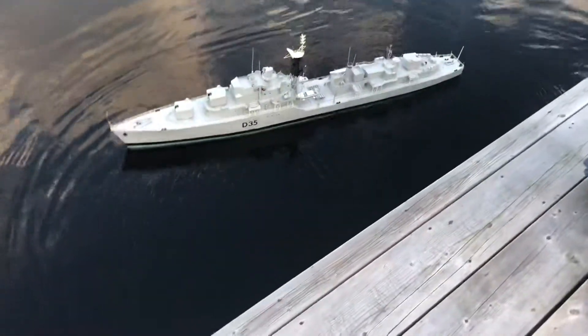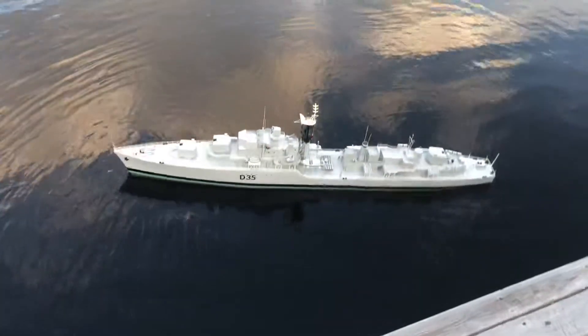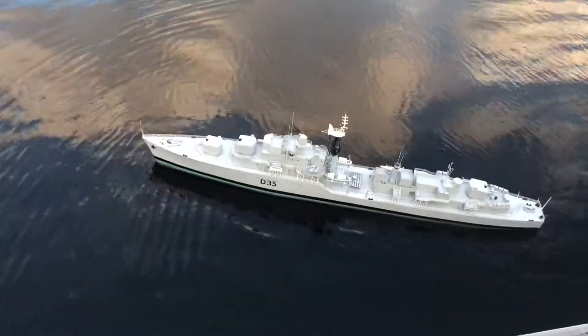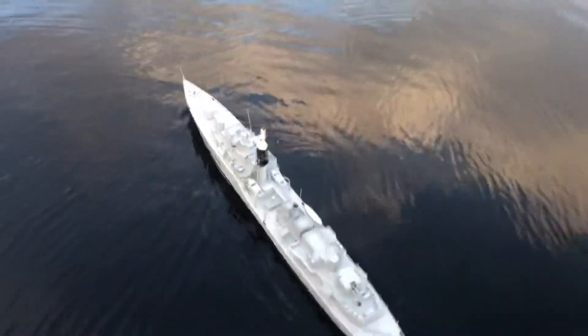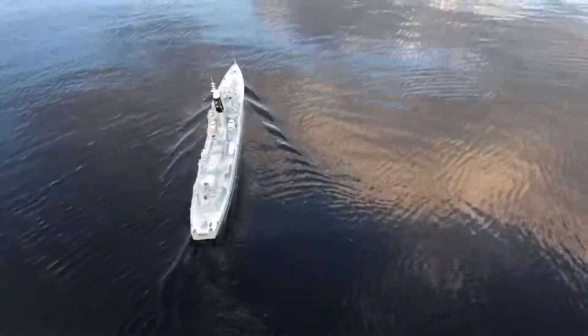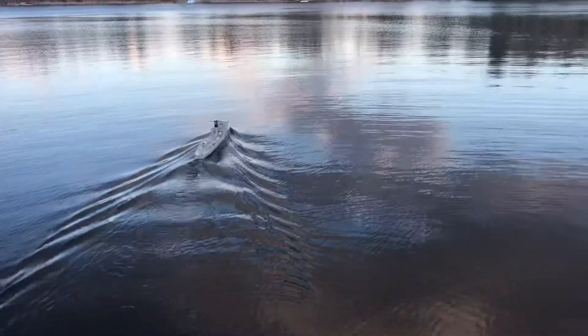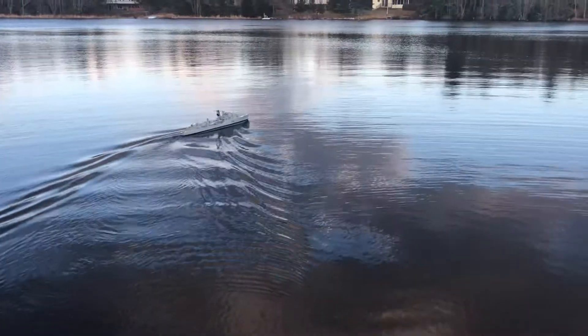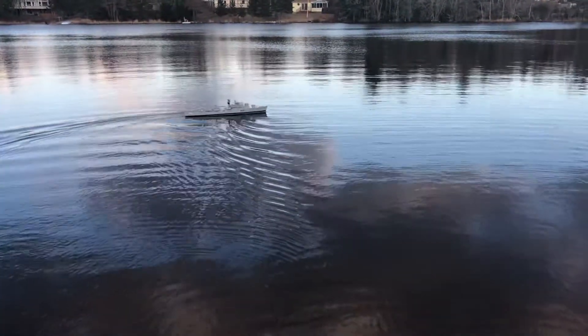So cool! Are you ready? There she goes, huh? Oh wow, she cruises! I wouldn't go too far away. There you go. This is way less stressful than the tail.